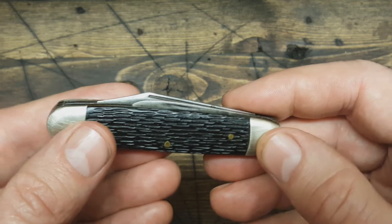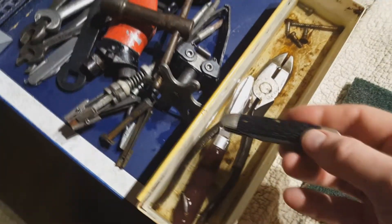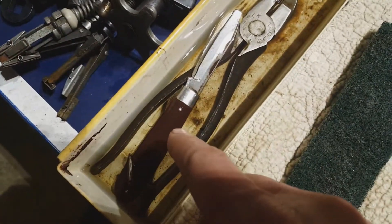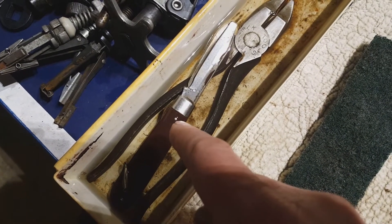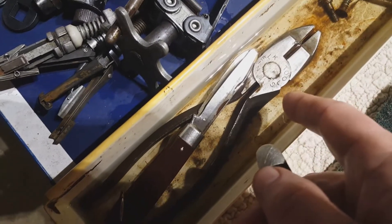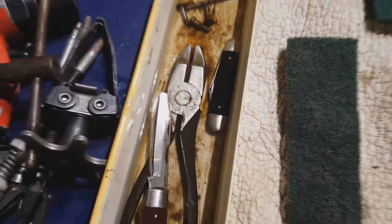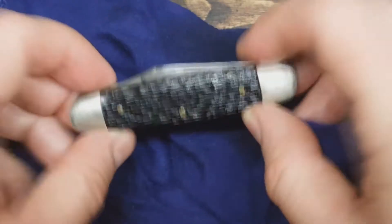I'm just gonna get to work and see what I can do with it. I'm going to throw this in the mineral oil bath. I'm also putting in a pocket knife I got the other day at the flea market — it's an Imperial electrician's pocket knife — and some Klein Tools linesman pliers. Throwing them in the bath will be the start to cleaning everything up.